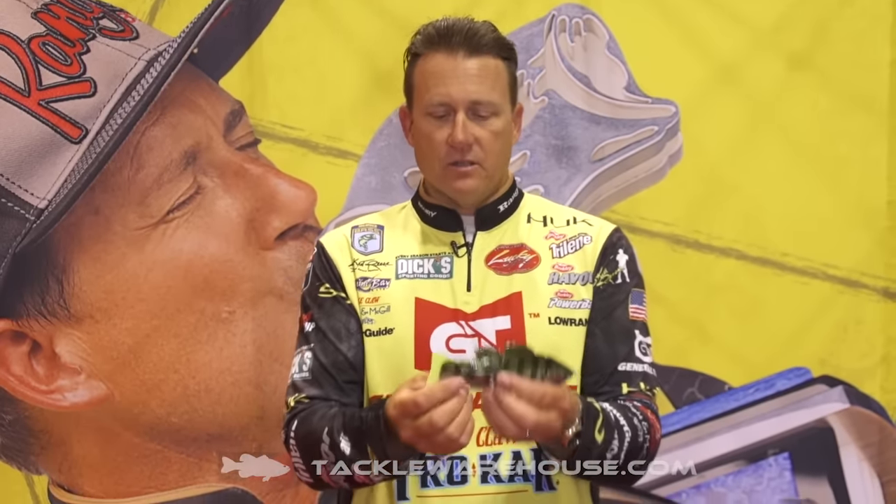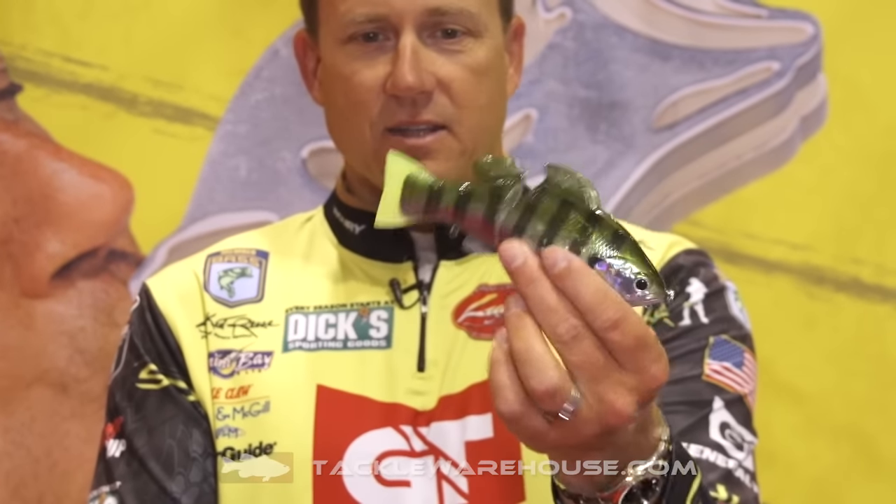Replacement tails on this — that little chartreuse one's naughty right there. And it gives you the ability — there's a little eyelet up on the nose of the bait to add weight. So if you want to fish it up on the surface weightless, or you want to get down deeper, you can add whatever amount of weight you want on the nose to get it down. You can fish it 20, 30 foot deep.